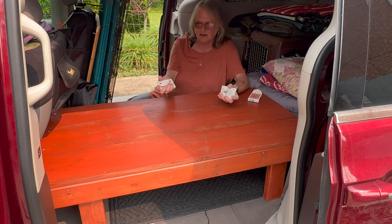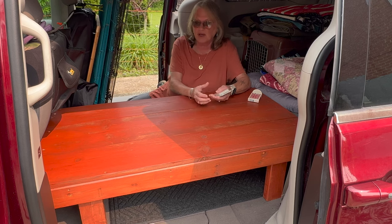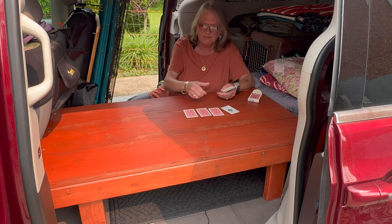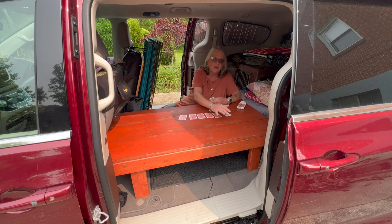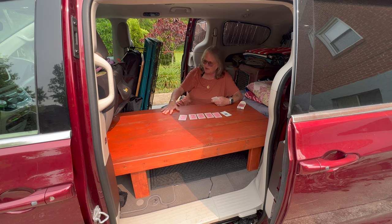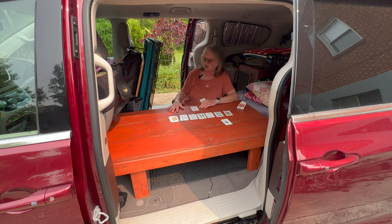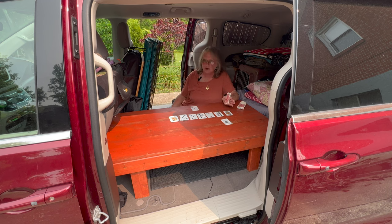This gives me a table if I want to play cards. It also gives me a work surface so I can put my laptop out, my power supply, whatever else I want. It also gives me storage underneath for my cook stove, my clothing, anything I want to put under there — including the bag of dog food that needs to stay away from the dog.